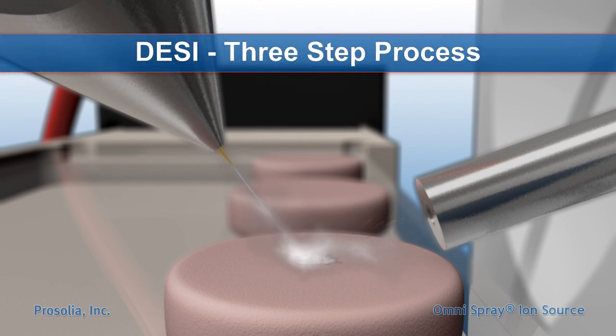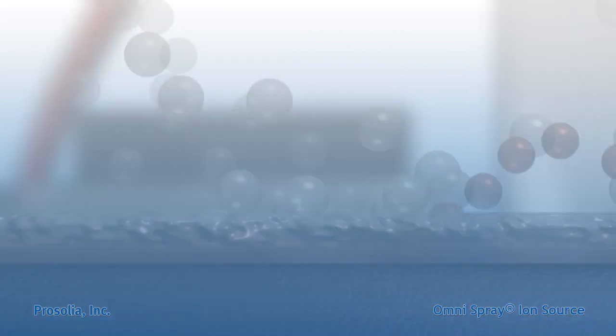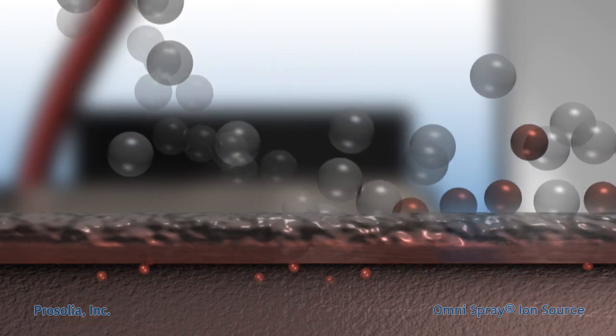At the surface of the sample, DESI can be seen as a three-step process. Impact with the sample creates a thin liquid layer on the surface, where desorption and ionization of chemical compounds occurs. Within the liquid layer, dissolution and extraction of compounds at or near the sample surface occurs.